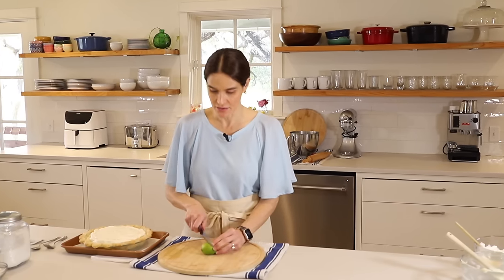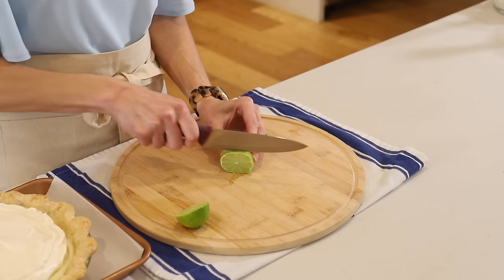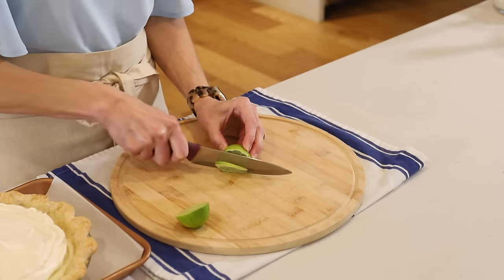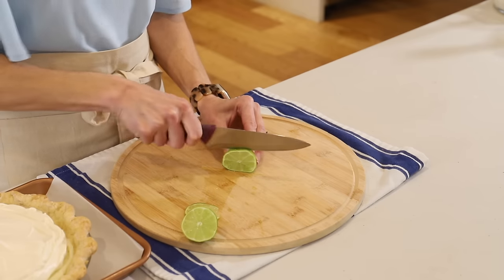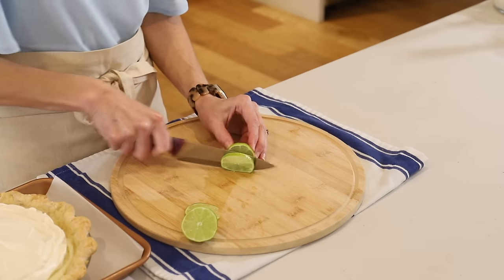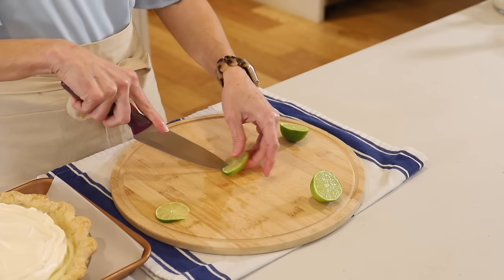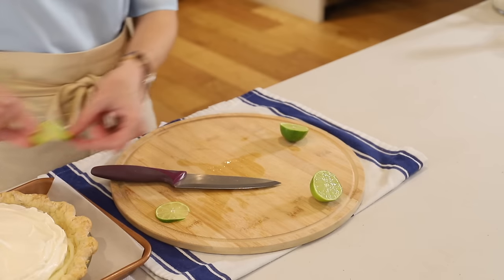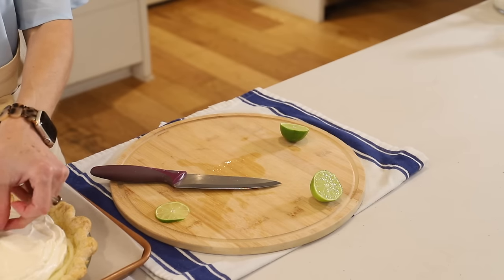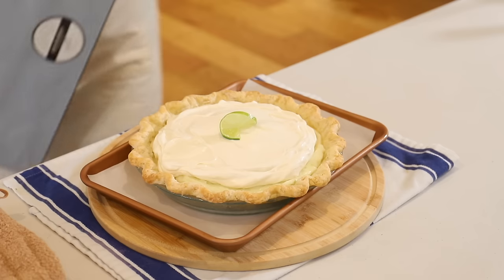Real quick, I'll show you how to make a little lime garnish for the top of the pie. You just cut the lime in half and then cut off a real thin piece — though maybe not so thin, so do another one. Then cut a slit from the center to the bottom, and you can just twist your little lime like this and set it right on top.